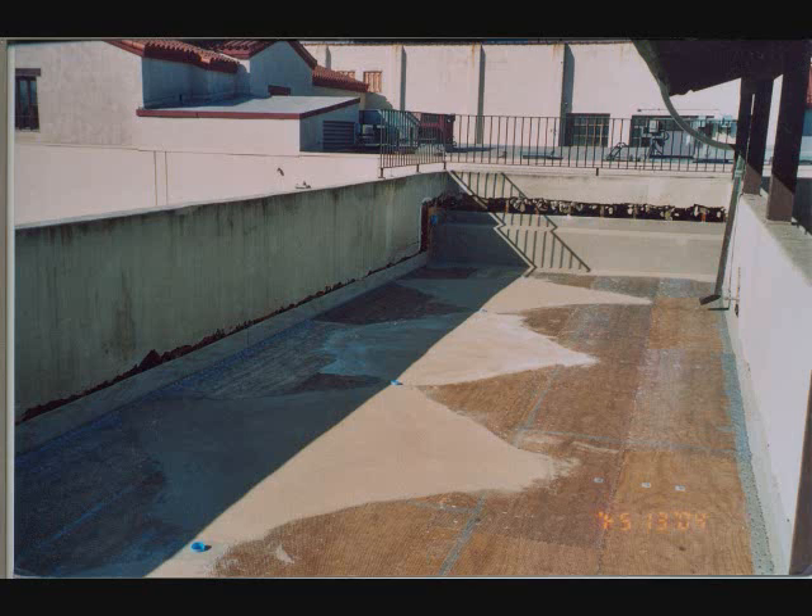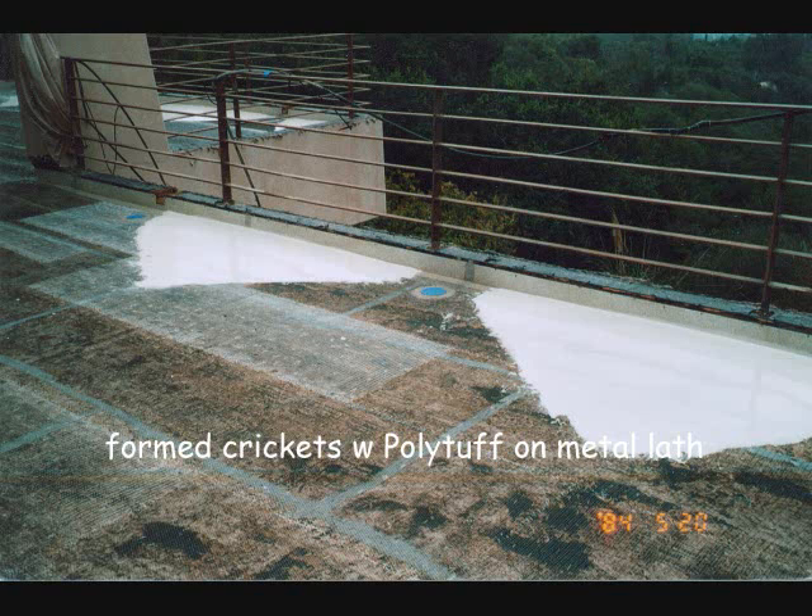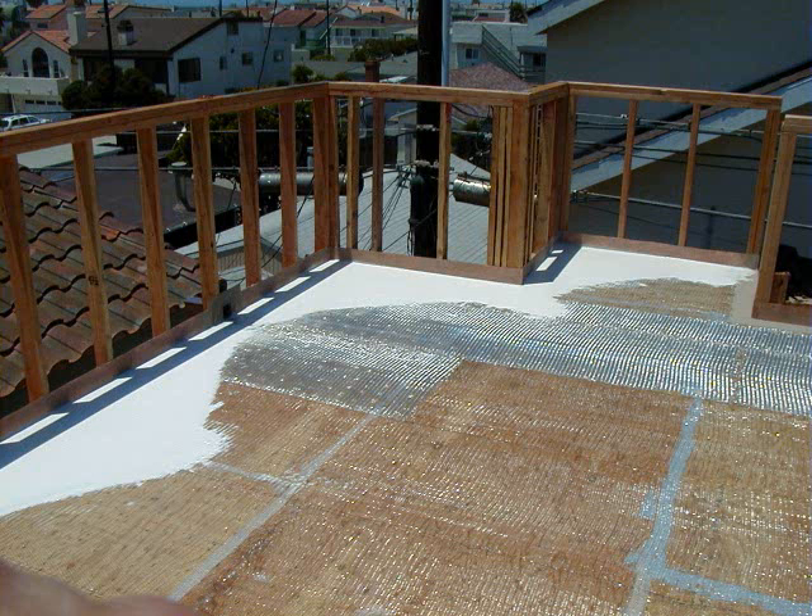Here we see a picture of crickets being created in a large balcony roof area. The slope to drain is created by creating a high spot in the middle and then feather edging down towards the drain. It is not uncommon to find that an owner decides to turn a useless flat roof into a spectacular living space. When this occurs, the Polytuff approved contractor will need to create what is commonly called crickets in the field so that the water will drain off the deck. The Polytuff system allows for the flexibility to deal with a wide range of conditions in the field. You can see here how Polytuff was used to create slope to drain in all the potential low spots of this deck.